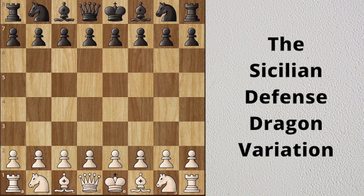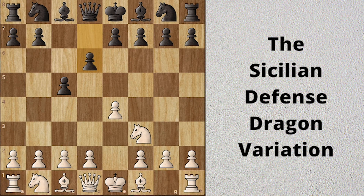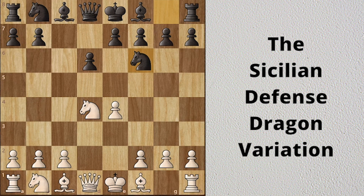White starts with e4, black plays c5 — the Sicilian Defense. Knight f3, d6, and d4 — white strikes in the center. Cxd4, Nxd4, Nf6, Nc3, g6.